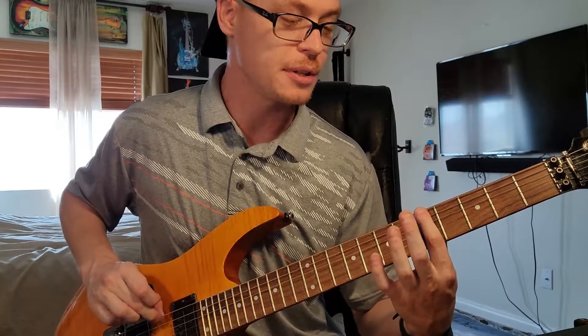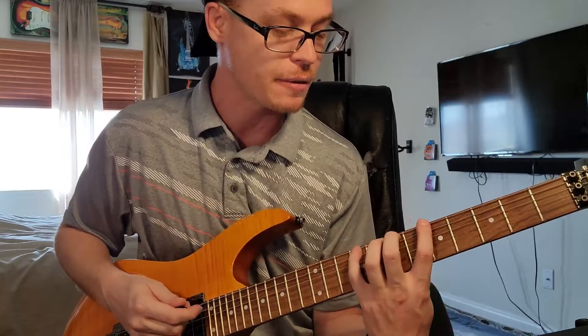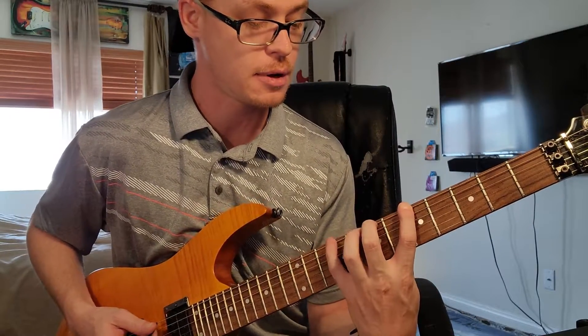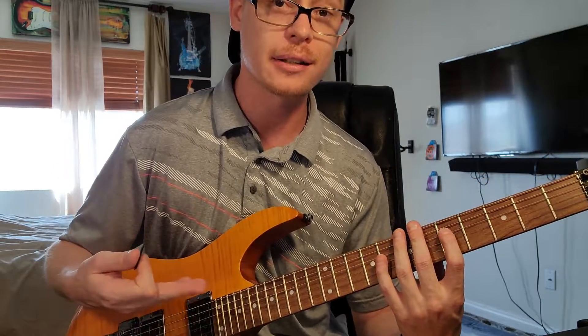So what we're going to do is go to the 6th string and go to fret 5, so we're going to be playing this in the key of A. The frets that we're going to touch are going to be 5, 7, 9, 5, 7, 9, 5 — and it's going to sound like this.